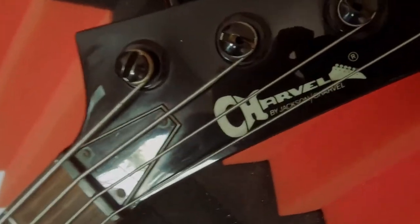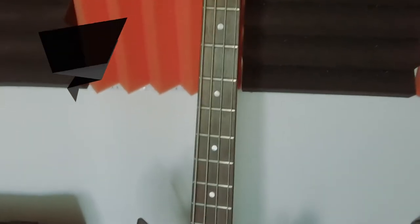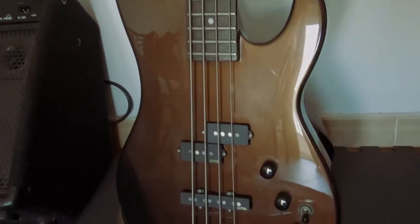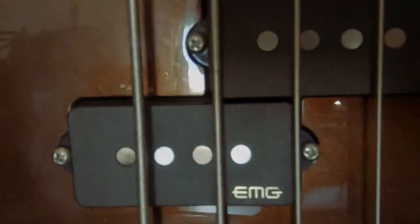Next we have the bass. It's a Chauvel Model 3B by Jackson & Chauvel. I think it was one of the top of the range basses at the time. It's a nice black cherry sparkle colour. It used to be active, but I changed the pickups for the EMG Giza Butter Signature pickups. Nice beefy sound. It plays lovely.